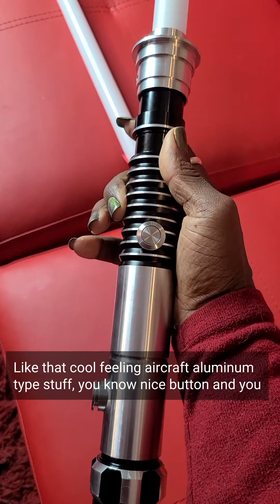Let me tell you something: do not buy from Ultrasabers. Just don't do it. It's more expensive — you have to pay for every individual option. When I looked into the company, I found they're pretty shitty in terms of how they treat their workers. The sound font is decent, but it doesn't have true smooth swing. There are a lot of things about it that are just not good.